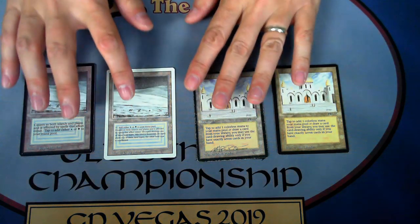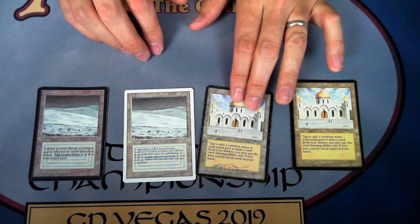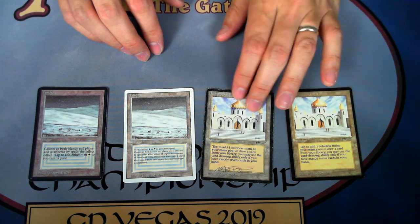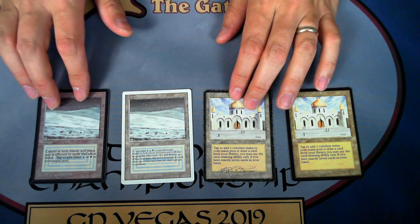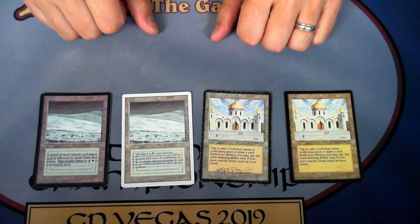I'm going to switch over to my down camera here. What you can see is I've got some Magic cards — this is a real Library of Alexandria, this is a fake, this is a real Tundra, and this is a fake beta — so I'm just going to have these here for doing some comparisons.